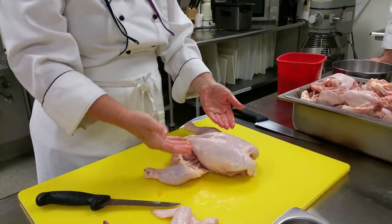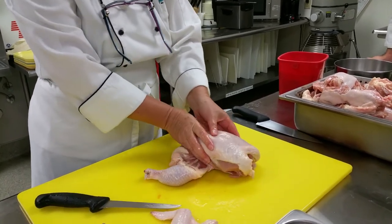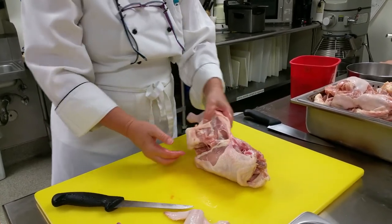Now there are two different ways you can do this: you can start with the leg and the thigh, or you can do the breast. It doesn't really matter — you can do whatever you're most comfortable with. I'm going to go ahead and start with the leg and thigh, so I've popped my joint here already.